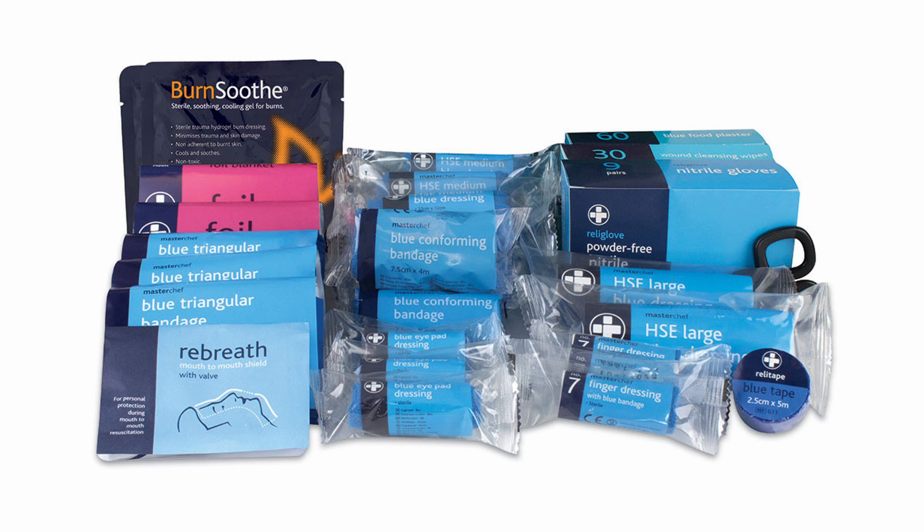Two adult foil blankets, nine pairs of blue gloves, one guidance leaflet, sixty assorted blue plasters, one resuscitation face shield, one pair of shears, two blue rolls of microporous tape, and thirty blue cleansing wipes.